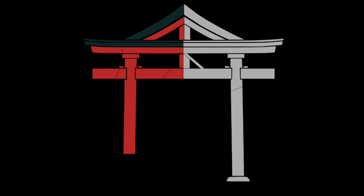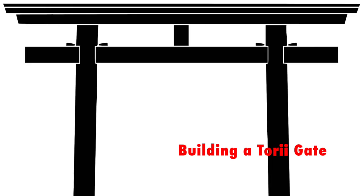I first researched buying a sort of torii gate kit with all of the needed pre-cut parts that I could just assemble. But, to be honest, I found that kits were either too small or of poor quality. So I decided to build my own.